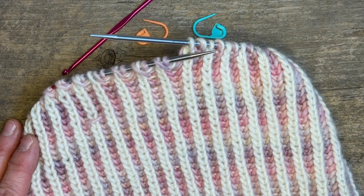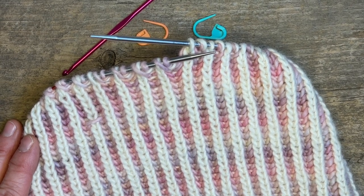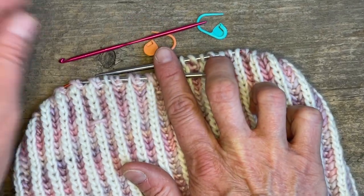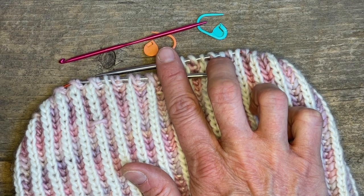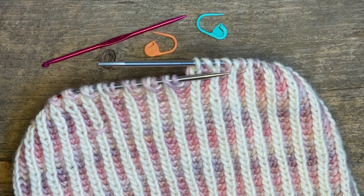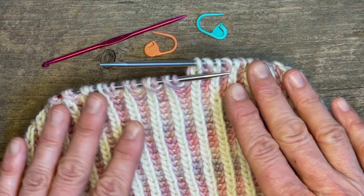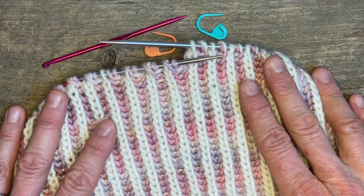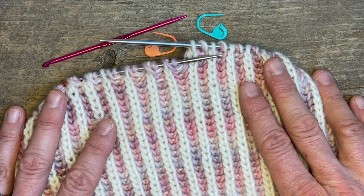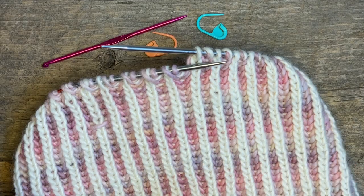The tools I like to have handy when I'm doing a brioche fixing or repair job are some locking stitch markers and a small crochet hook or this handy tool. One thing to know about brioche is that it's always advisable to fix the brioche mistake on the side where the knit stitches are and where that mistake is visible.